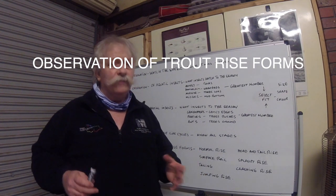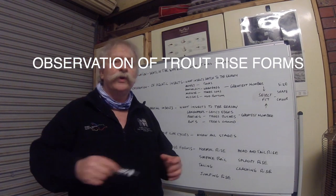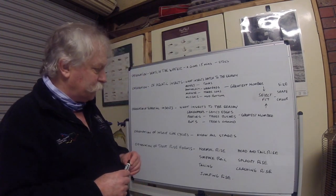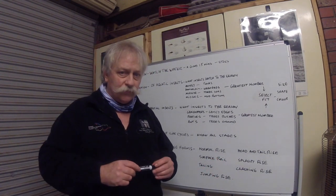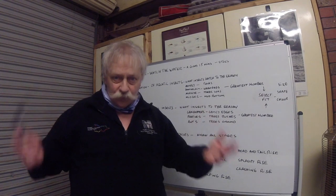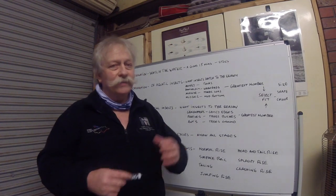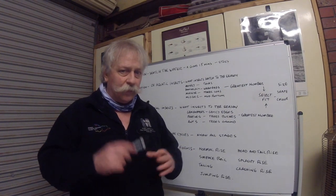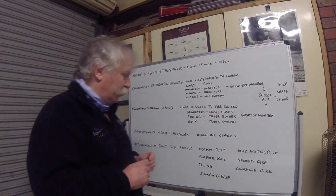Our next tactic is observation of trout rise forms. When trout feed they can show different rise forms that are a key indication as to what they're feeding on. The first rise form is a normal rise - where a trout comes up, sucks an insect off the surface and creates a ring. We know straight away that the trout are feeding and took something off the water surface.